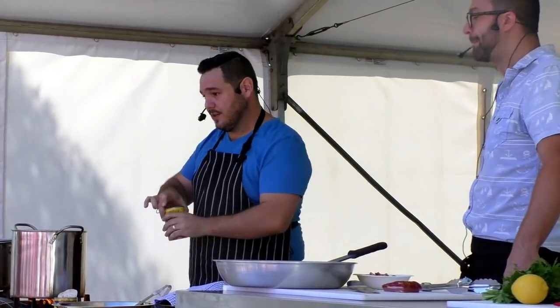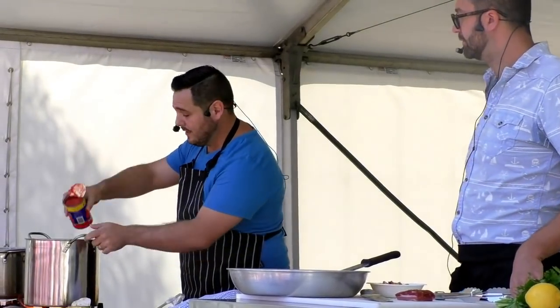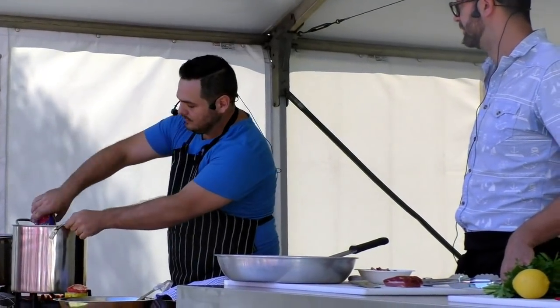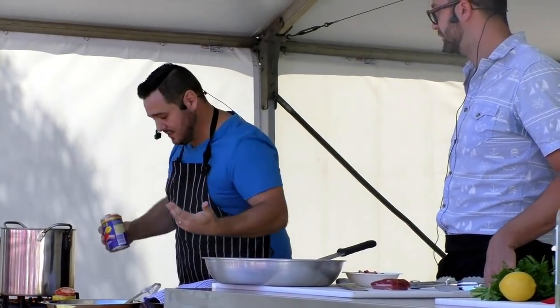Now we're gonna go in with these — they're just peeled canned tomatoes. You can get diced tomatoes, you can blend them up. I'm putting them in there whole. And then I'm gonna squash them down. There's another one. I would do it from high for effect, but then I'd just get splattered.